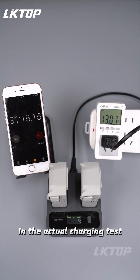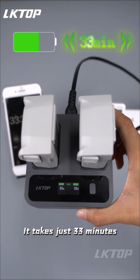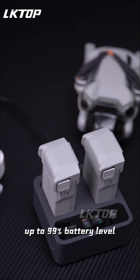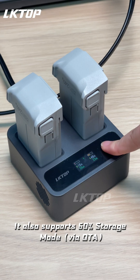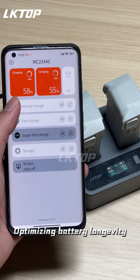In the actual charging test, using 99% fast parallel charging mode, it takes just 33 minutes to fully charge two standard Mini Series batteries up to 99% battery level. It also supports 60% storage mode via OTA, optimizing battery longevity.